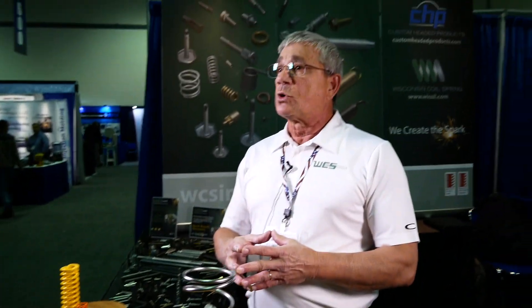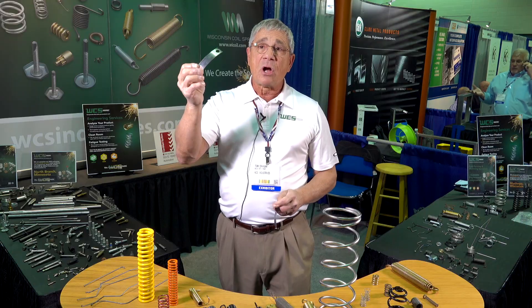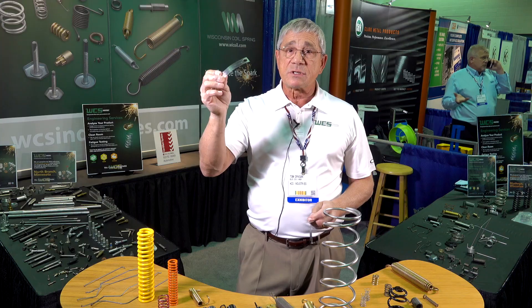At WCS Industries we do make some of the most standard springs. Our wire diameter goes up to .250, or a quarter of an inch. We also do a significant amount of grinding with our springs, and we have proprietary abilities with that which benefit the customer. We also do wire forms and some flat spring steel — it has a long life and you get a lot of actuation forces out of it.